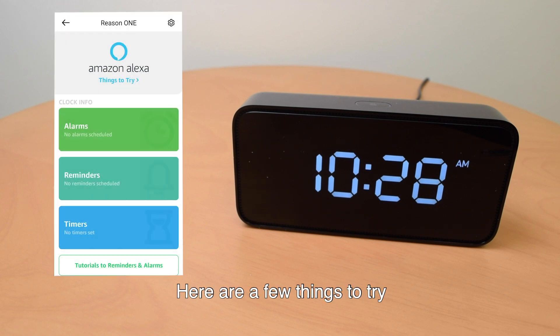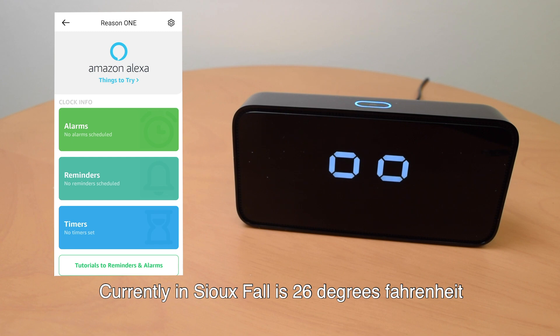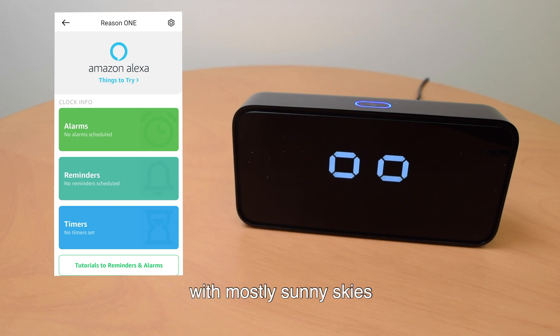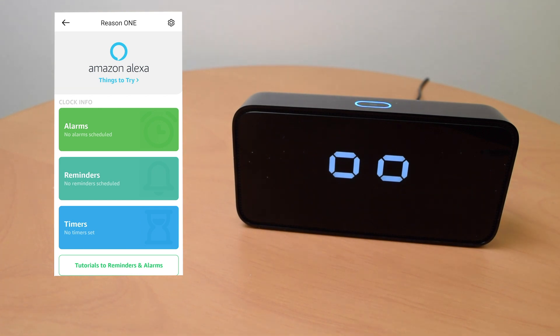There are a few things to try. "Alexa, what's the weather?" Currently in Sioux Falls it's 26 degrees Fahrenheit with mostly sunny skies. You can expect more of the same today with a high of 39 degrees and a low of 23 degrees. Happy Friday.